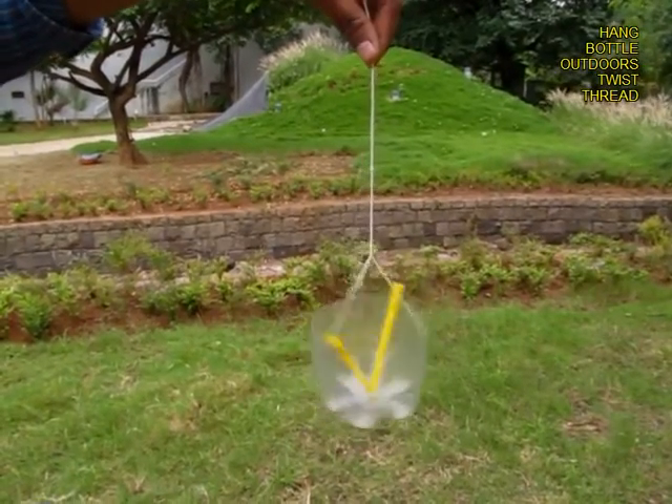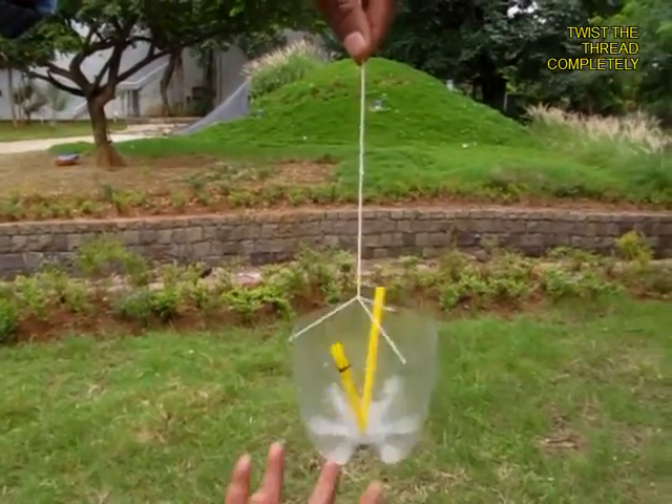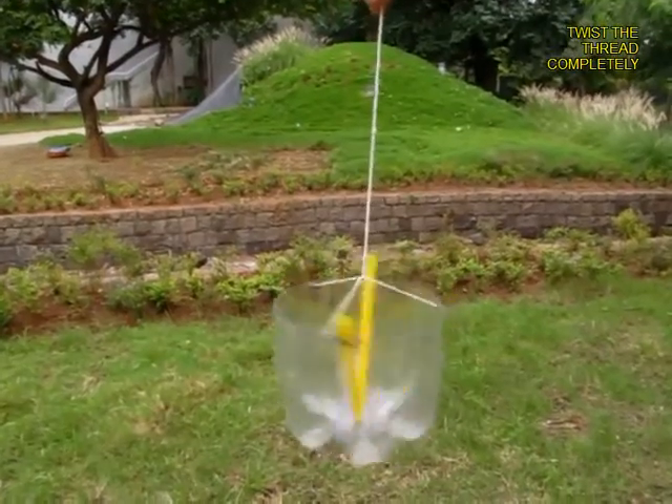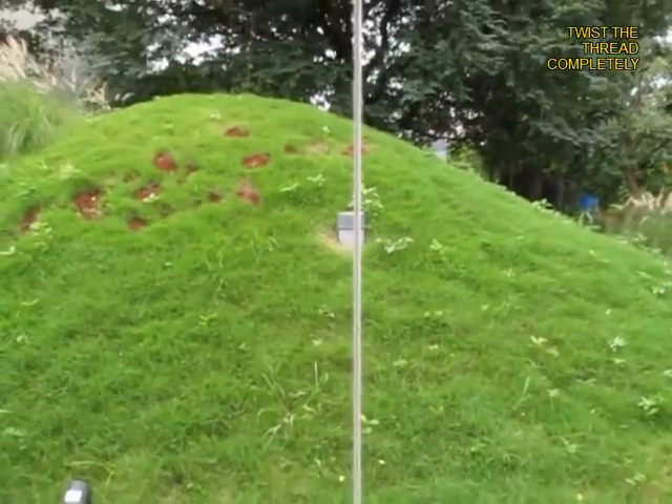Now hold the thread on the top and spin the cut bottle so that the thread becomes twisted. The entire height of the thread would be twisted — you can see the twists over here.